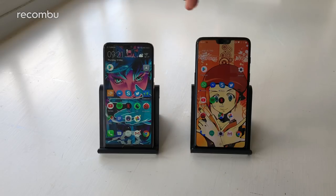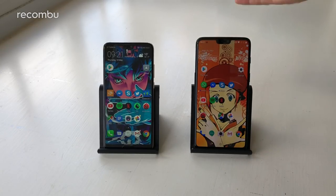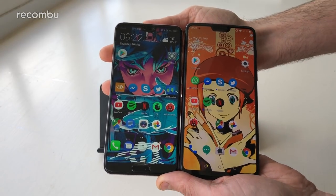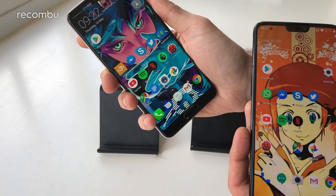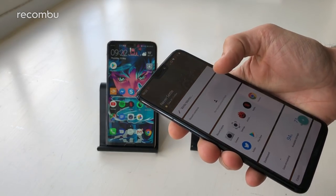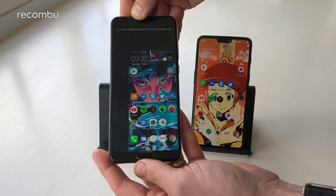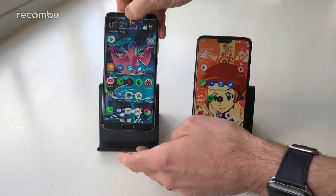Sticking them side-by-side, you might struggle at first to notice which one is actually which. They both have a screen that stretches pretty much edge to edge, helped along by a notch up top. But get a little closer and you'll notice the OnePlus is the beefier handset — it's a 6.28 inch device compared with the 5.8 inch Huawei P20. The P20 feels rather svelte and compact in comparison, but both are a comfortable grip and relatively easy to use one-handed.